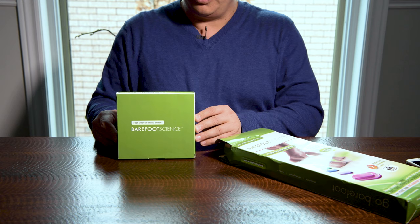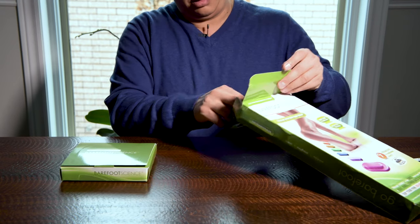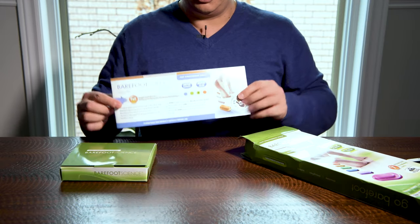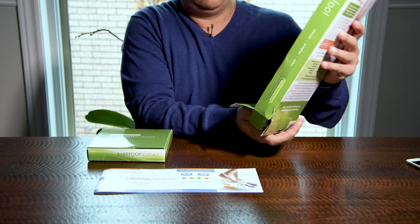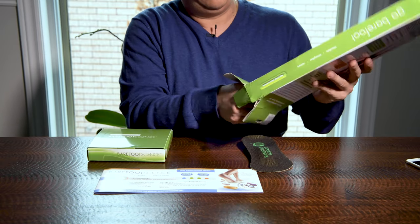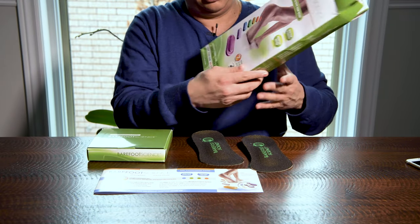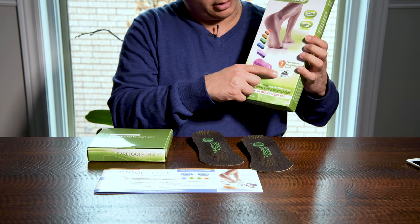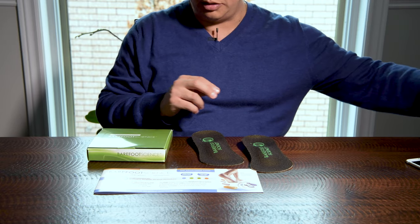We have the Barefoot Science little box. We have some instructions. And here we have the actual insoles. They are the official partners of the NHL Alumni, Hockey's Greatest Family. It's good to know.